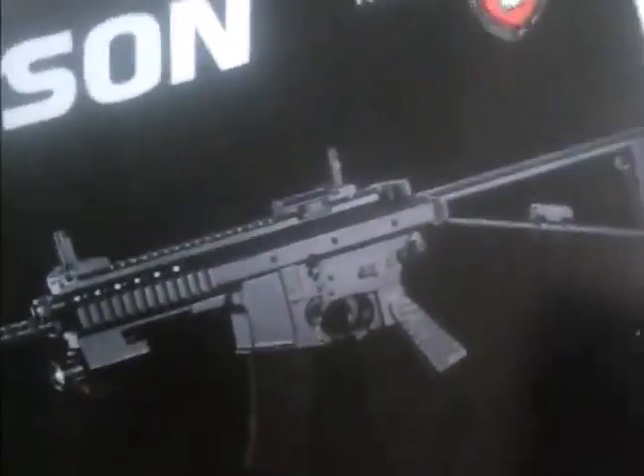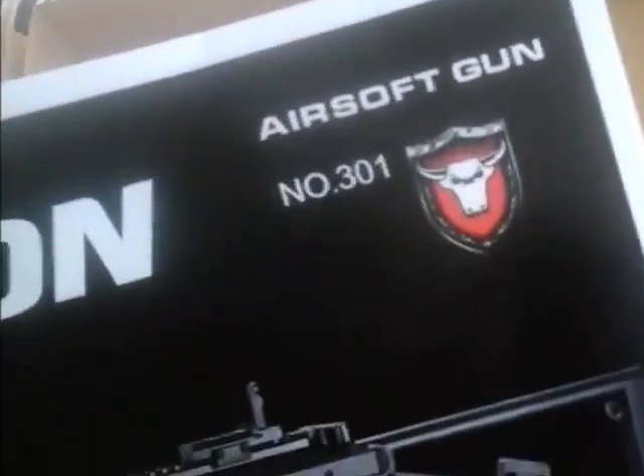It's a nice box when you open it up. It comes with a manual. Soft gun number 301's got some warnings and some more warnings, some humorous pictures and how to operate the gun as well, including how to load the BBs.